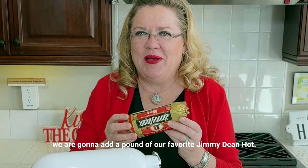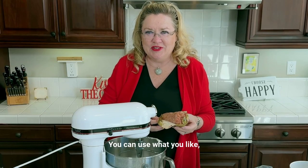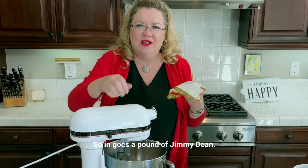And then to that, we are going to add a pound of our favorite Jimmy Dean hot sausage. You can use what you like, but we love Jimmy Dean hot around here. Move my blade out of the way — so in goes a pound of Jimmy Dean.